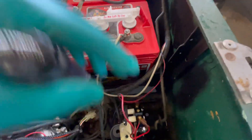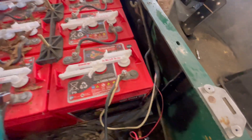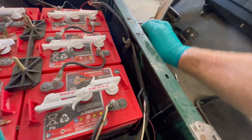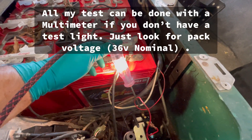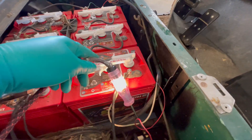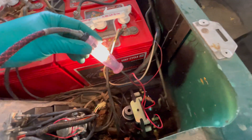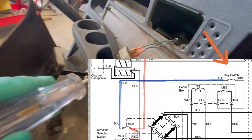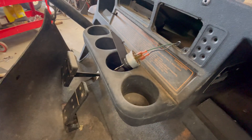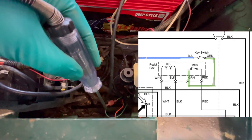From the reed switch, power feeds to the top of both micro switches via a jumper between them. Depending on which direction the selector is in, one of these switches activates. In both forward and reverse, the switch on the driver's side turns on — I can see power flowing through it in forward, and when I switch to reverse it cuts off through neutral but comes back on in reverse. From there, power goes up to the key switch via this blue wire through the loom, then returns to the controller on the green wire.